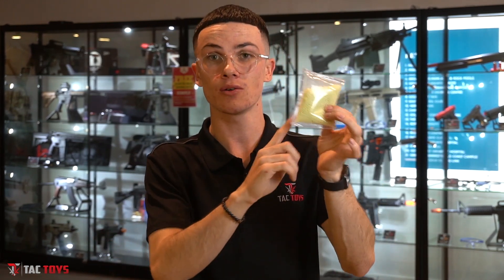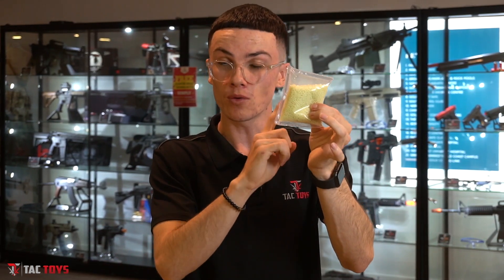Tracer mags are the cheap, cost-effective version of a tracer unit. If your blaster is compatible with a tracer unit, I would recommend getting it and spending the extra money, because how these glow coming from a tracer unit is truly unbelievable — it's pretty awesome. You don't really want to run full glow gels though.